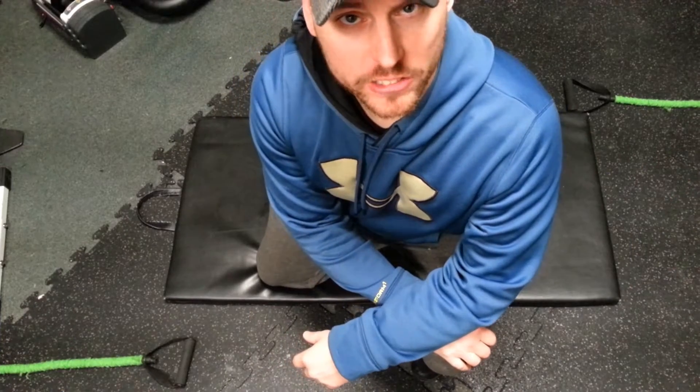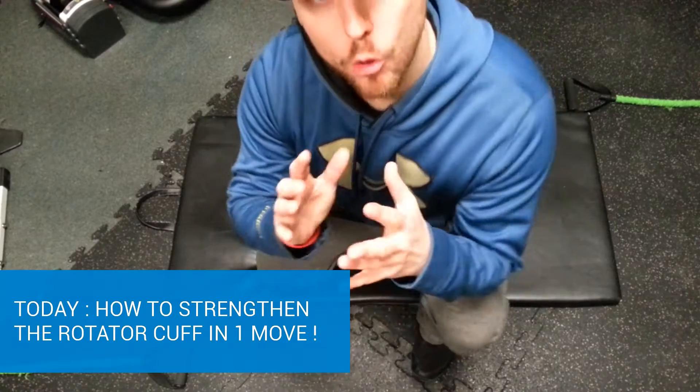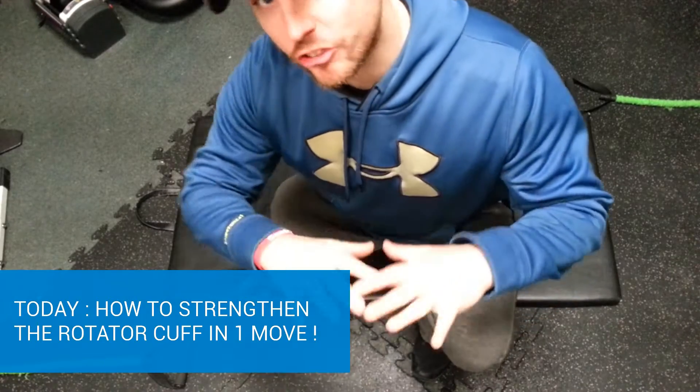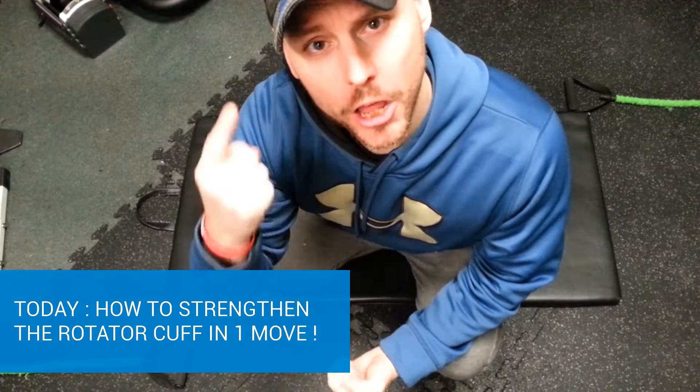Hi guys, welcome back to the Stretching Samurai. My name is Patrick Gravel. Today I'm going to show you how to do a quick exercise that works your whole rotator cuffs, muscles and stabilizers in one move.